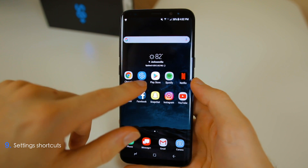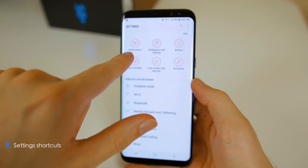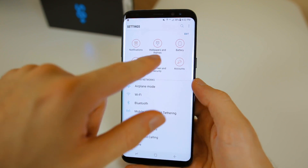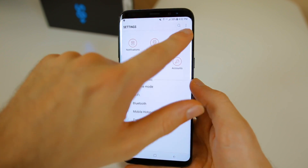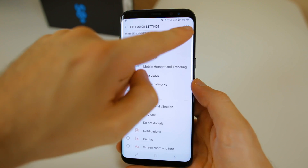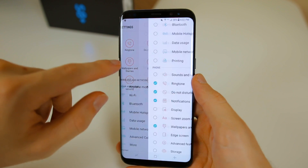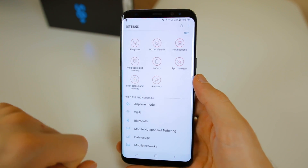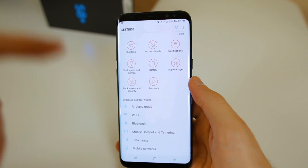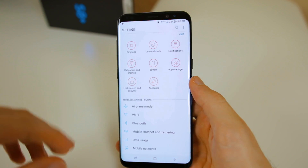The next thing you should do is set shortcuts in your Settings. At the very top of the Settings app, I have shortcuts for different settings panels. To set this up, tap Edit at the top and choose which ones you want — you can choose up to nine different shortcuts. This is a great way to quickly access certain settings panels without having to scroll through different sections. It makes it really quick and easy to get to specific settings.